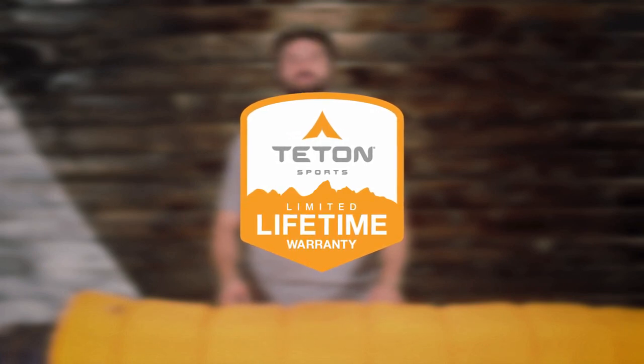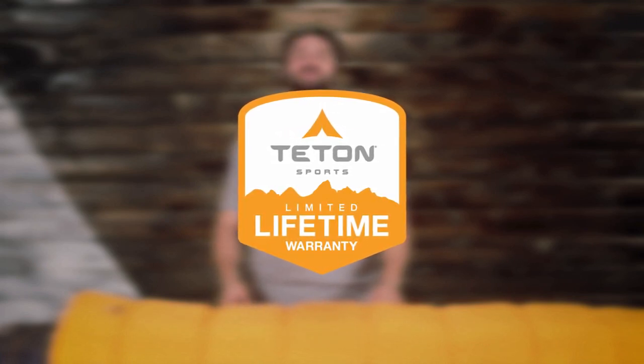That's our promise that you can count on us. If you ever have any issues, please contact our awesome customer service team and we'll get you back outdoors and on the trail. When your world fits in your arms — get outdoors, snuggle up, and enjoy life together.